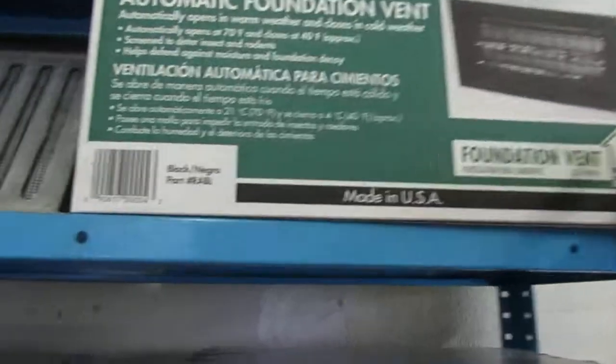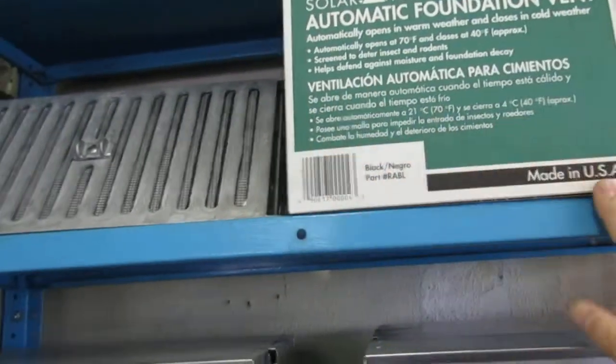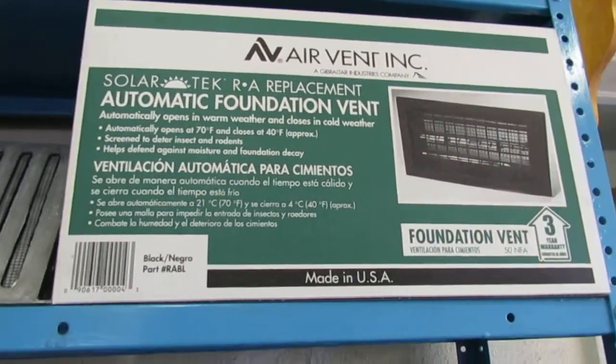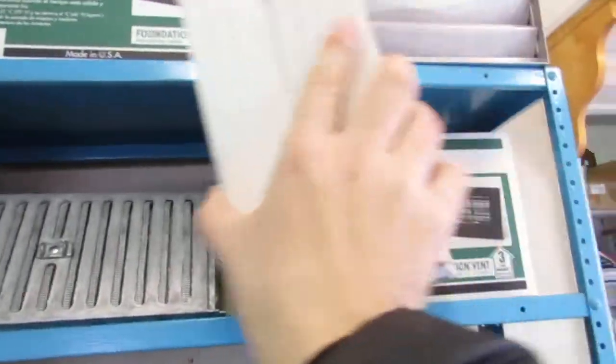Right now you're looking at Air Vent Inc automatic foundation vents. These open and close depending on what temperature it is. At 70 degrees they will open and at 40 degrees they'll close due to a spring that's inside them.